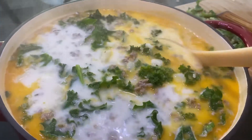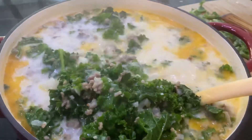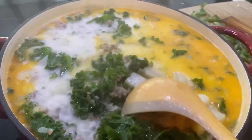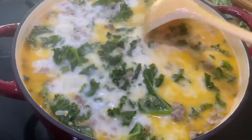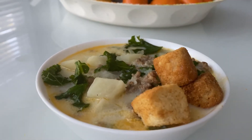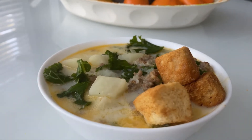It's a delicious version of Zuppa Toscana — I know there are a lot of different ways of making this soup, but this is just our family's way. I've been making this recipe for over 10 years. I hope you enjoyed it — comment, like, subscribe if you haven't already, and I'll see you next time, bye!